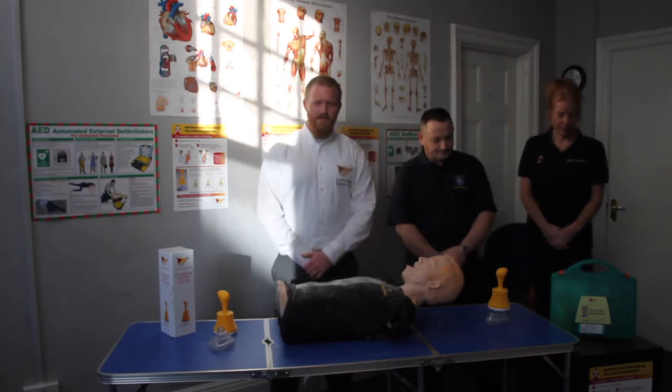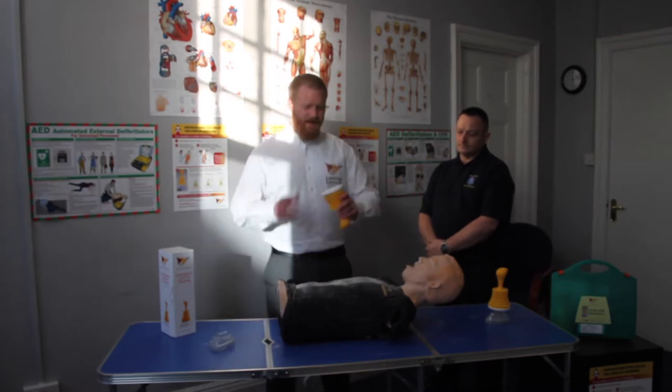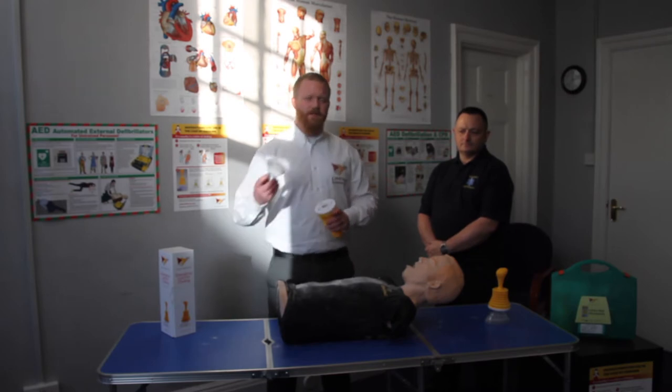In this video today, we will explain how to use LIFEVAC in a choking emergency situation when BLS choking protocols have failed. We'll also be explaining a little bit about LIFEVAC. LIFEVAC is a non-invasive, single-suction, anti-choking device. It has a patent one-way valve and two sonic welded discs for different size masks.